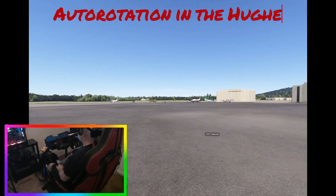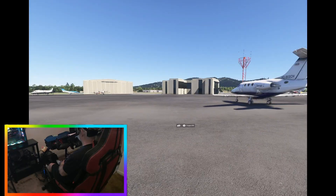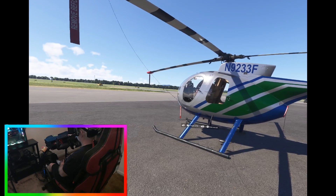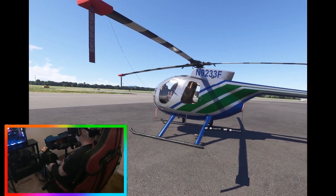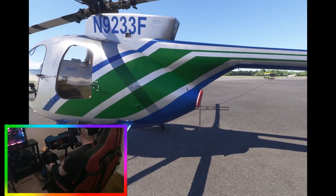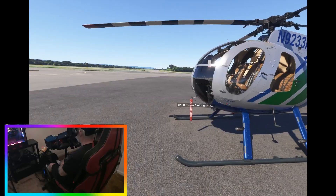Good morning fellow aviators. Triton here once again making a new video today. I thought I'd try out something new for me — a power off auto-rotation in the Hughes H500C helicopter. We are sitting here this morning in live time and live weather, full damage on, just the usuals. We're going to try a full cold and dark startup, then take off and do an auto-rotation landing. Full power off. Auto rotation.